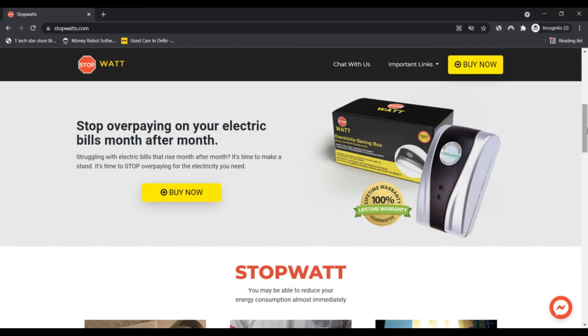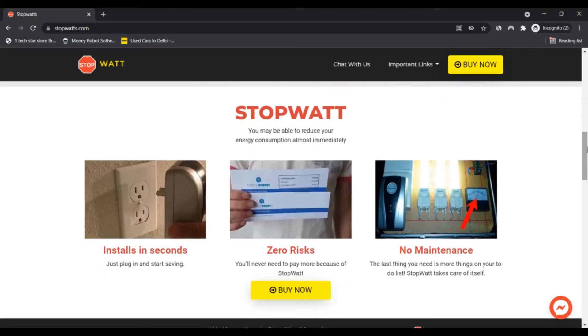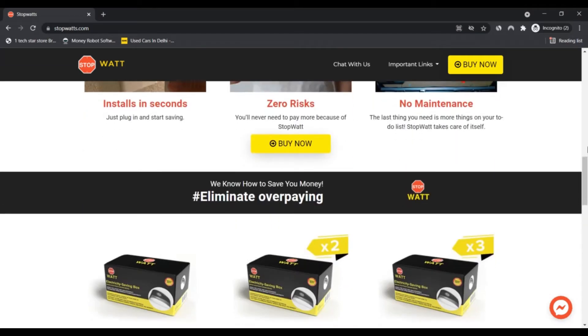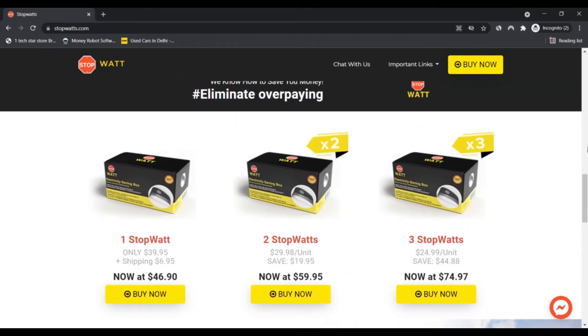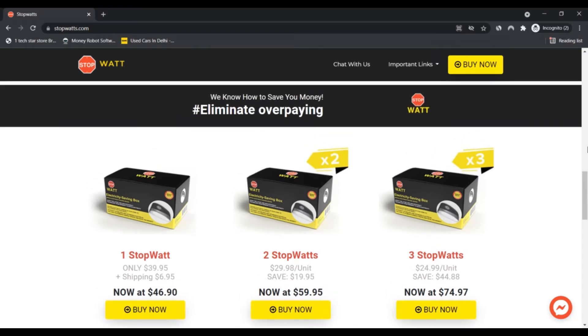It optimizes chaotic power flow in your home and applies structure, recapturing power that would otherwise bleed off and be lost. By optimizing power flow through your home's wiring, Stopwatch helps you reduce power waste and energy compression.